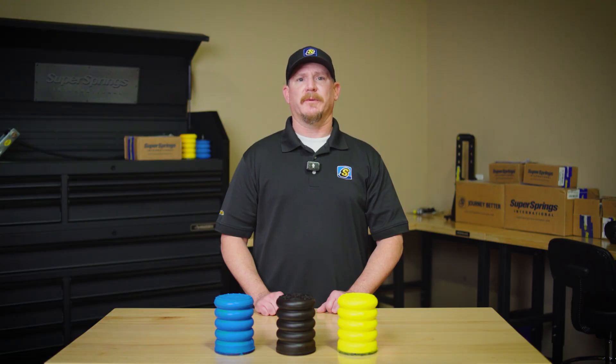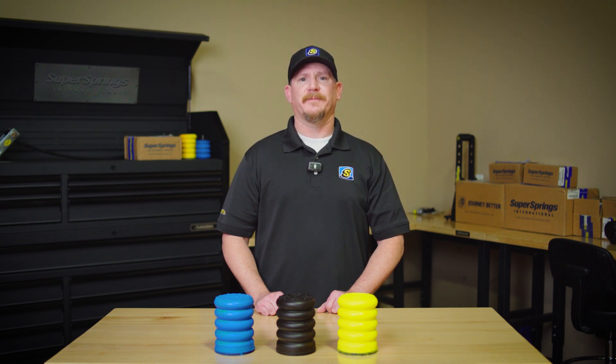So when you're choosing Sumo Springs, remember the color isn't just for looks — it tells you what kind of support you're getting. Whether you need light-duty, heavy-duty, or something in between, there's a Sumo Spring for every vehicle. Thanks for watching, and as always, journey better.